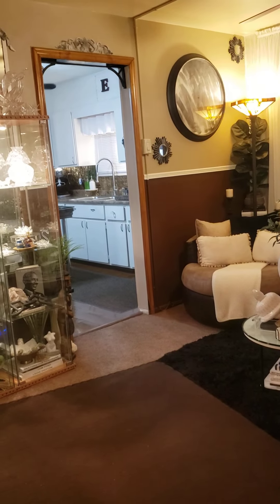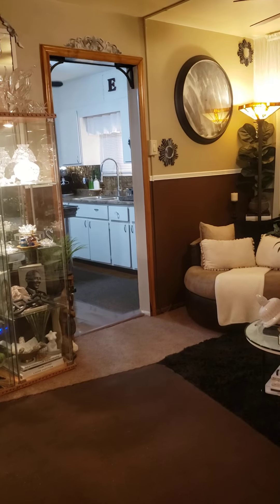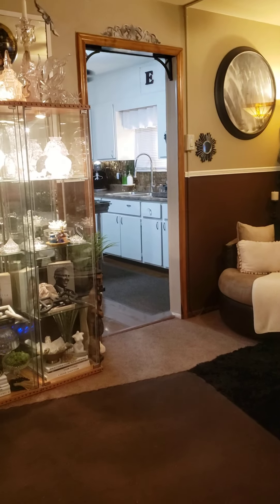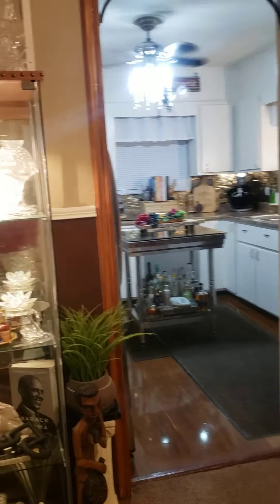We're looking at my living room and I need to end up over there in the front door area. Ladies, I need to end up in front of the kitchen door. So what we're going to do is we're just going to keep panning around until I end up in front of the kitchen door.